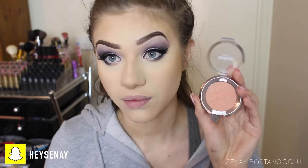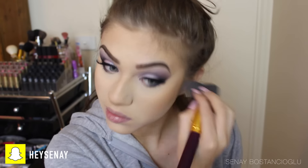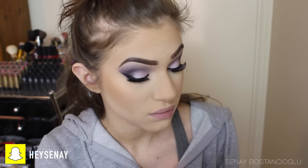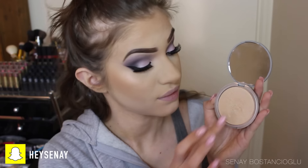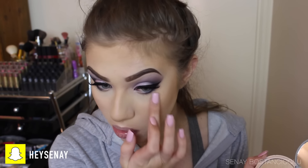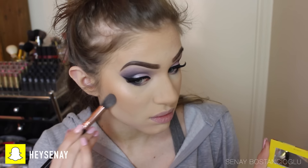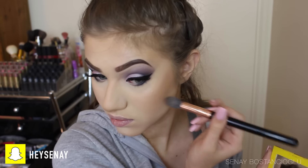Going in with my Romance blush by Makeup Geek, popping this on my cheeks — it's my favorite blush and goes with every look, especially for fair skin. Then I'm using my So Glow highlighter from Essence on my cheekbones and temples, and following up with my Mary Luminizer to make it a little more intense. I then take my Bahama Mama bronzer focused right underneath the cheekbone to hollow out the cheeks and make them more defined.